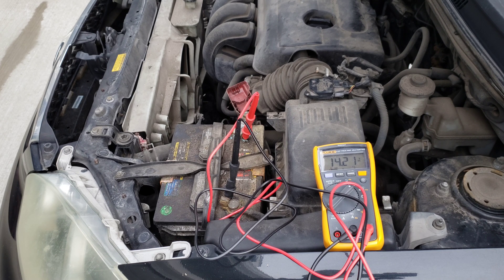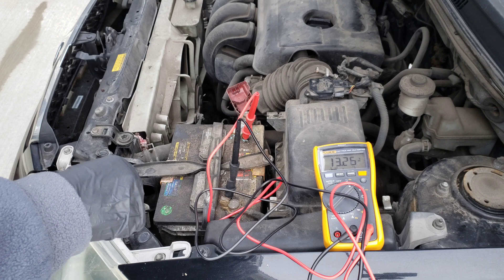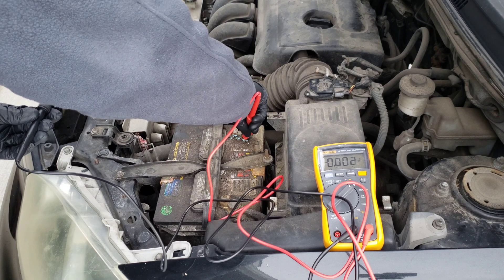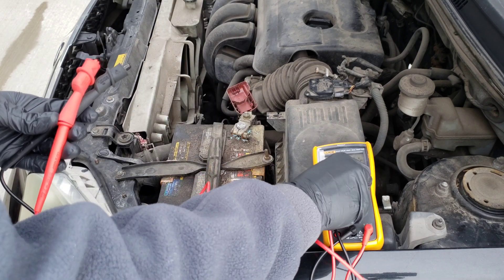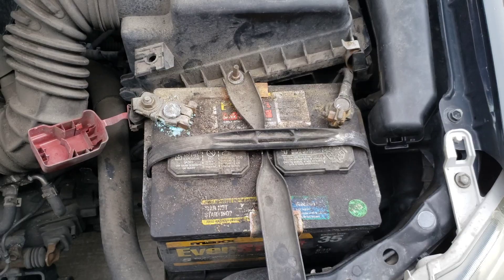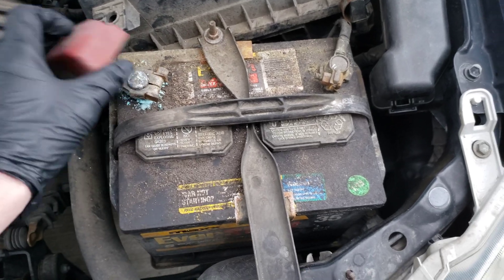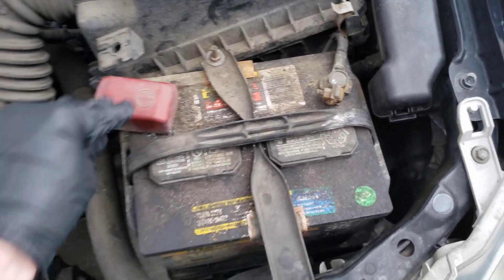Next, turn the car off and remove the test leads from the battery. Once the car is off, go ahead and remove both test leads. Don't forget to put any terminal covers you had back in place.